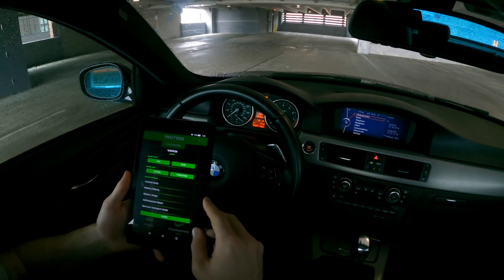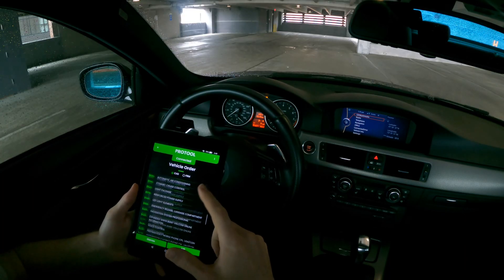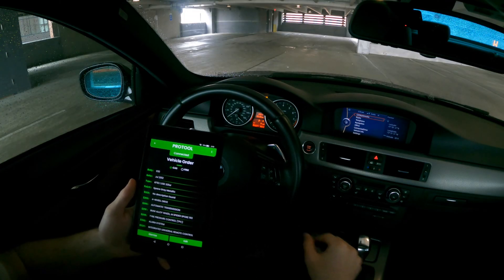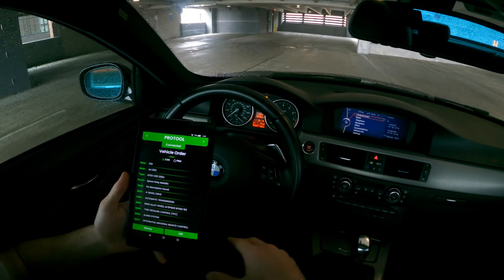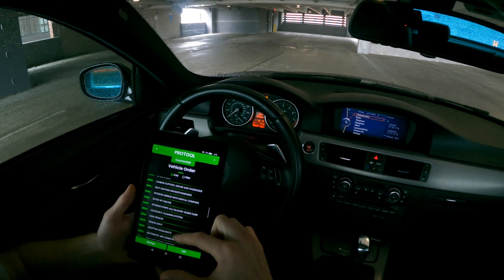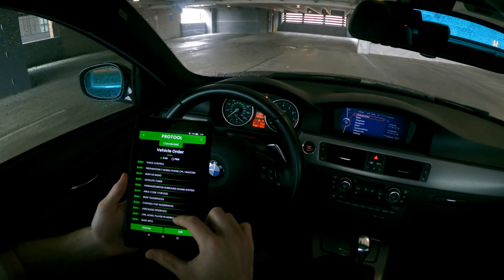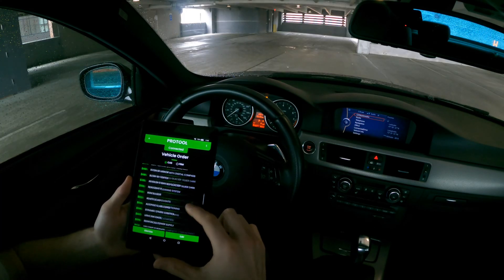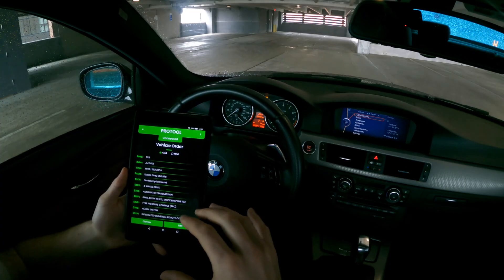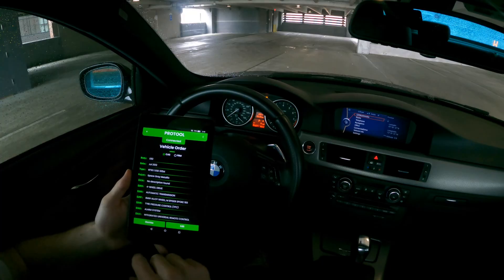The next piece I want to touch on is the vehicle order — if you click on that it'll bring you to the vehicle order, which is recorded on your car's CAS and FRM, that's your car access system and your footwell module. Basically what the vehicle order is is a list of every single option along with the BMW factory-specific option code that is on your car from the factory. If you're getting into more advanced coding, this is an area you're going to be doing some work in.